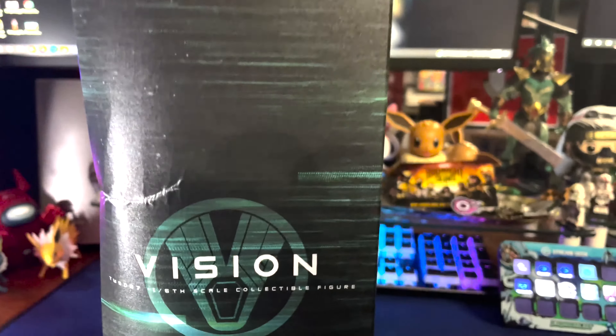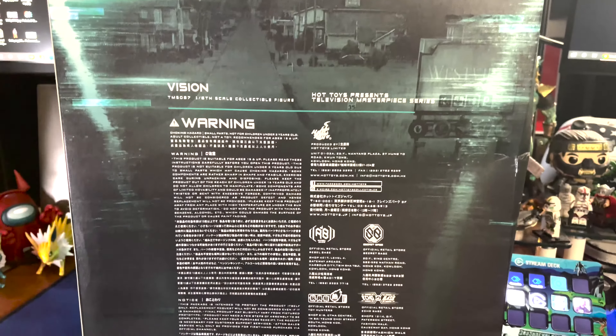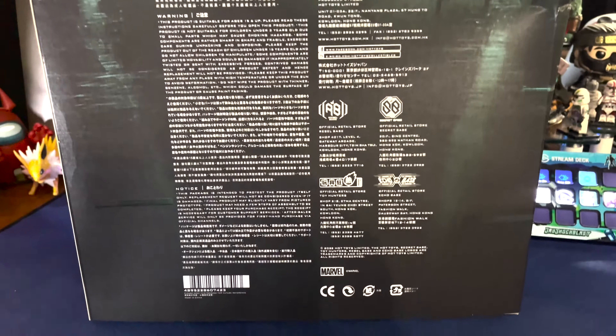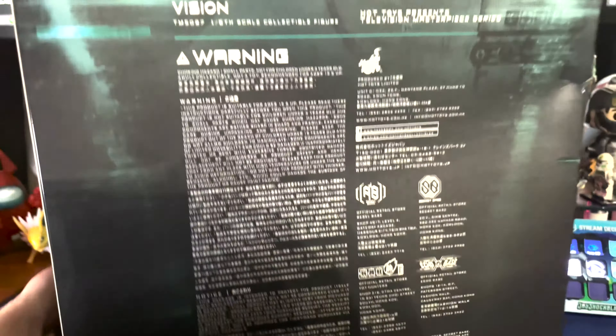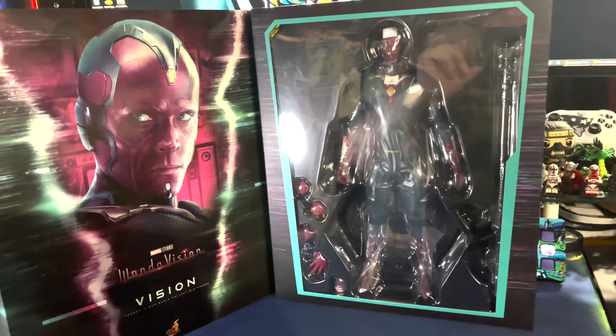I'm kind of continuing to do my unboxings this way. This box got dinged up a little bit in shipping. Not the end of the world — the figure was not affected, but the packaging is quite lovely. I always do love the packaging. I think they do a really cool job with it. It's pretty basic on the back, and then on the sides it's got the Vision name.